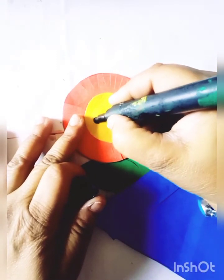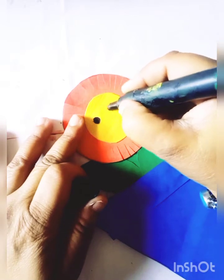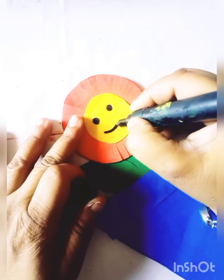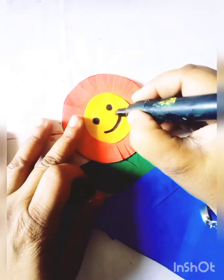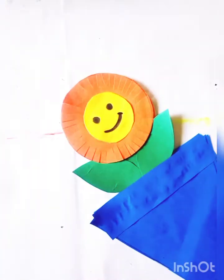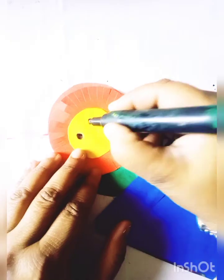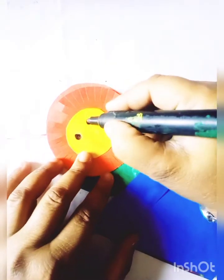We will make eyes and this is a flower smile.